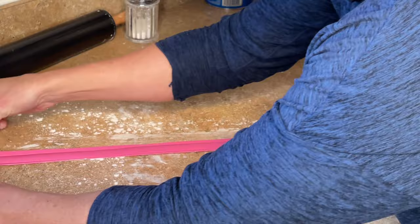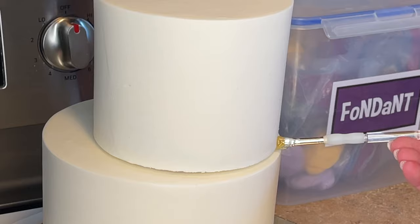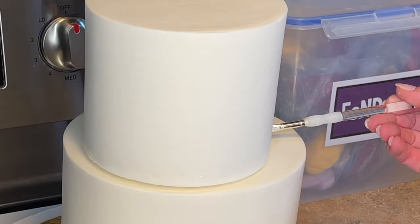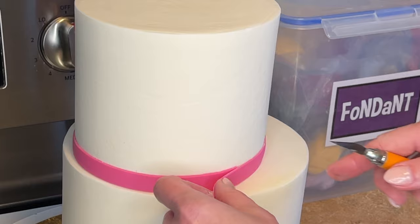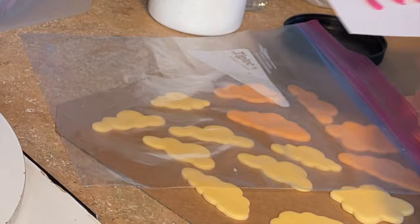I want to cut the border for the top tier, so I just have that ribbon cutter. I rolled that pink fondant out really long and cut that ribbon. Now I'm getting my cake out of the refrigerator and I have some piping gel. I'm getting it around the perimeter of the top tier and wrapping that border around where it meets in the back, just cutting it and pressing the seam together. Then I take my palette knife and press that down to make sure it's nice and even. I have a wet paper towel and I'm cleaning the cake board.